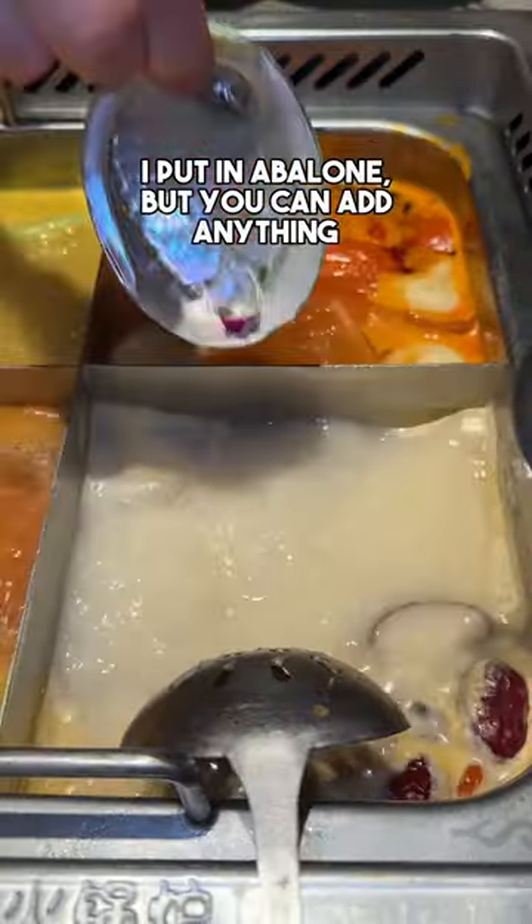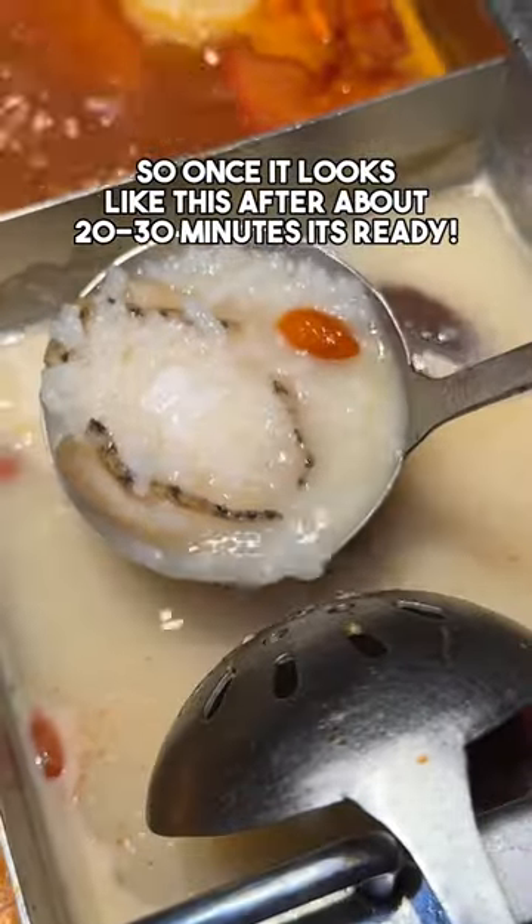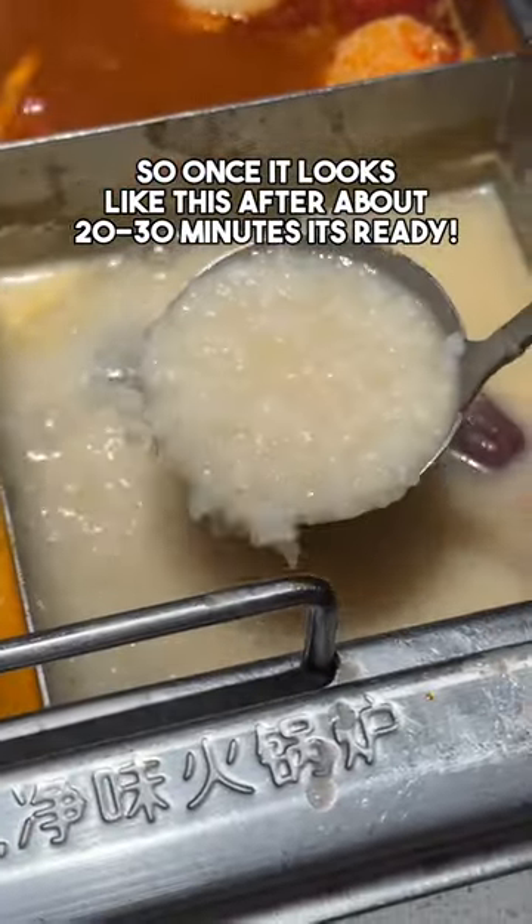For me, I put in an abalone, but you can add anything you want. So once it looks like this, after about 20 to 30 minutes, it's ready.